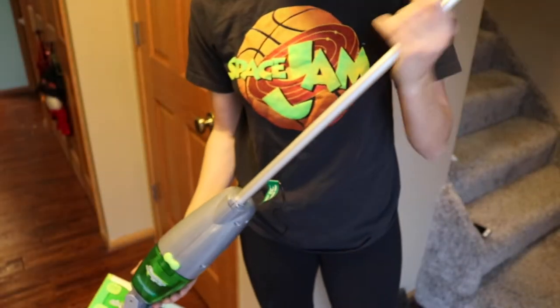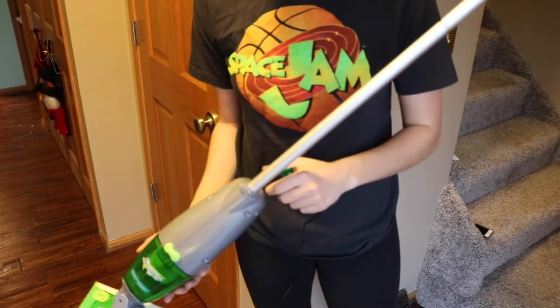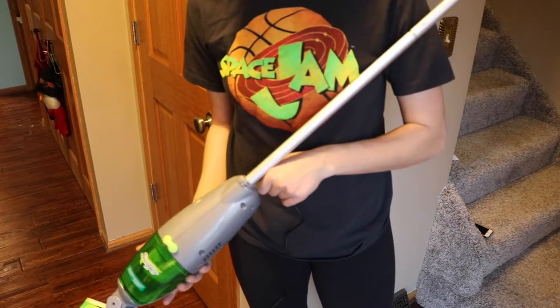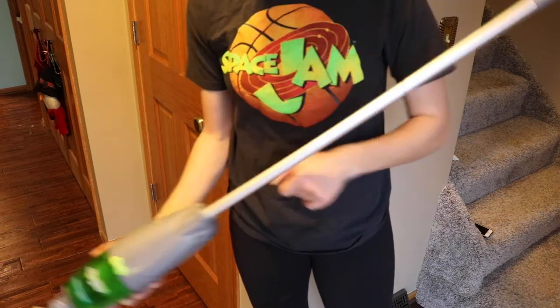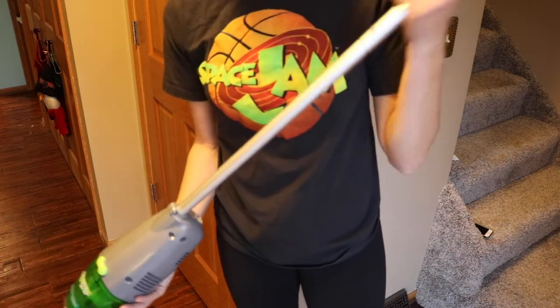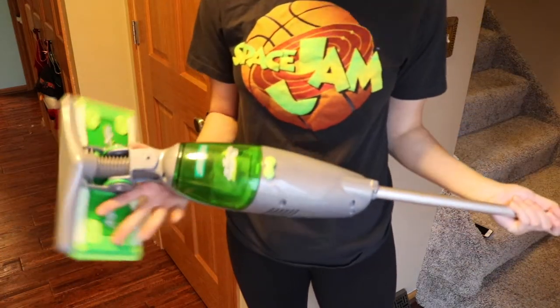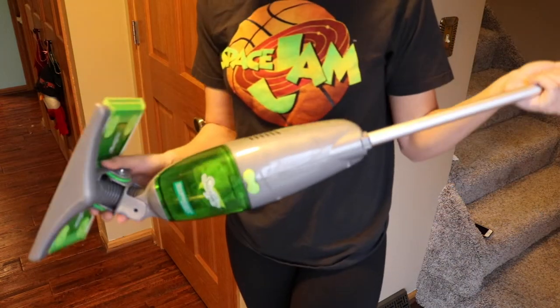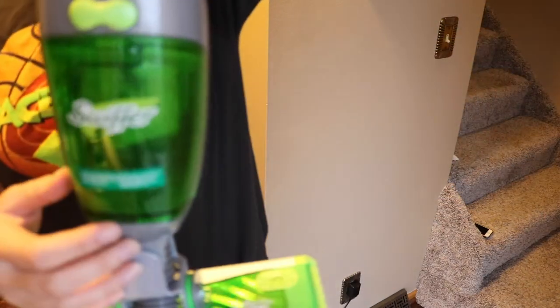I'm going to jump right into it. What's nice about this piece is that it's a charging unit — you don't have to have any batteries for it. Just plug it into the wall whenever it needs a charge and you're good to go. I had it charging overnight because I knew I was going to be cleaning the floors.